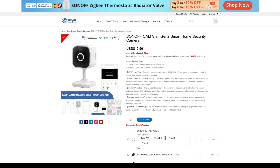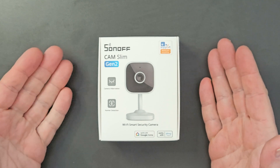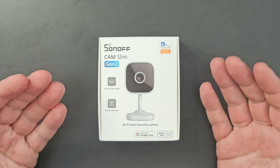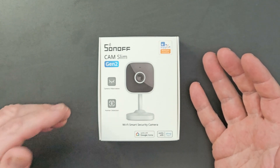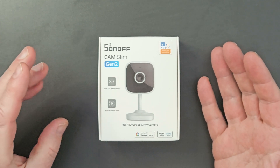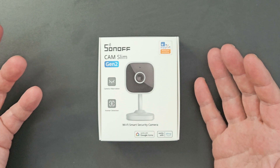I'll put a link to the camera page in the video description below, along with details about the discount code in case you forget it. So here we have the Sonoff Cam Slim Gen 2. Sonoff don't make a lot of different cameras — they only make two really, and one of those is going to be discontinued soon. If you want to see the original Gen 1, check out my other video and then come back to compare. There have been a few changes, mostly on the software side, with some slight design changes as well.